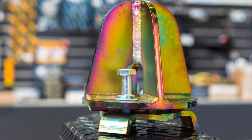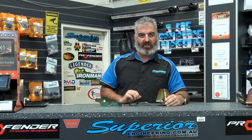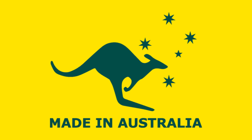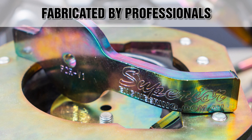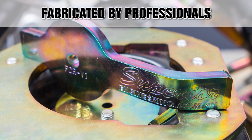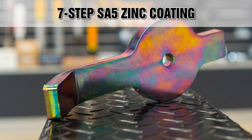When combined with the Superior coil dropout cone, a longer shock can be used, which will give your vehicle more down-travel. These components are proudly made right here in Australia, laser-cut from heavy-duty premium-grade steel, fabricated by highly qualified professionals for the ultimate durability and strength, then sandblasted and finished off in a seven-step SA5 zinc coating for maximum corrosion resistance.